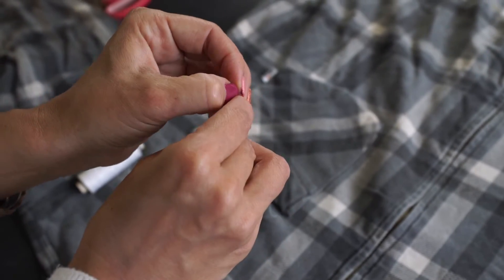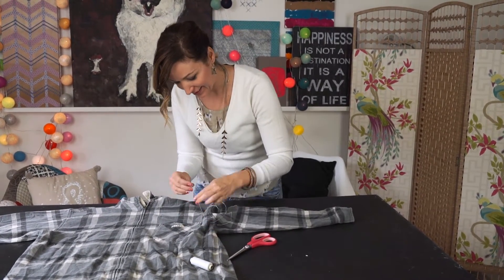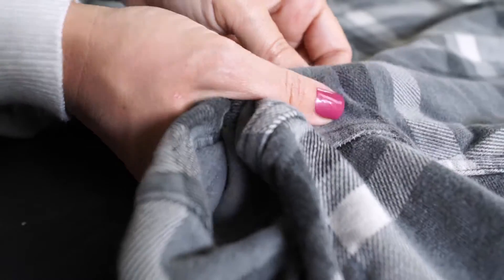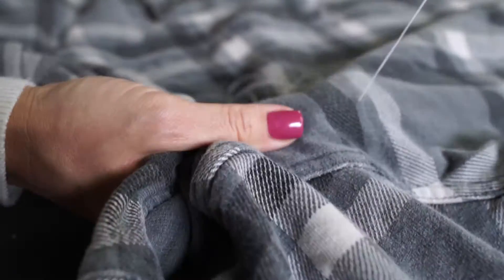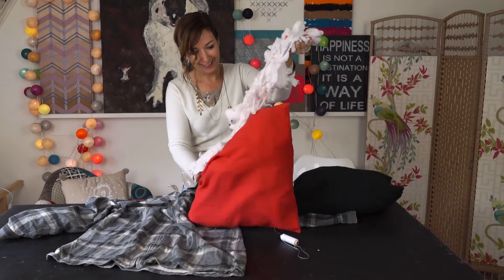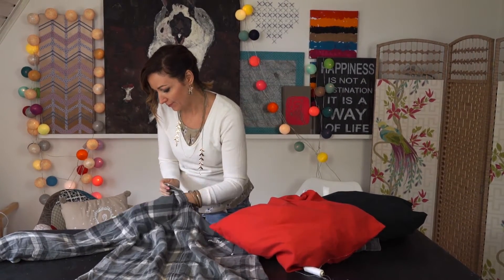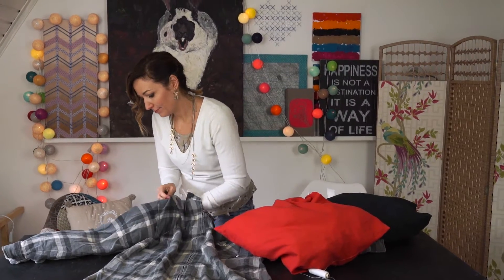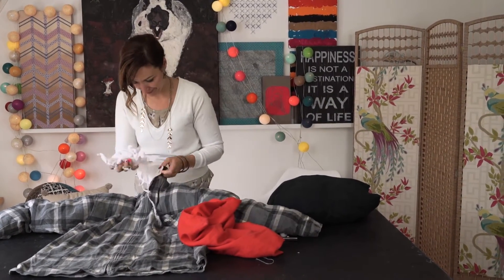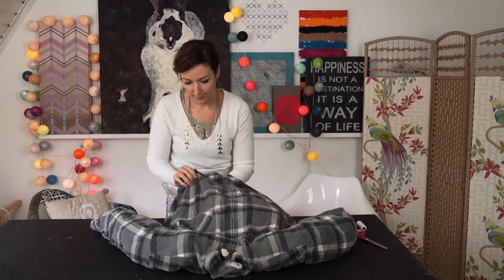Now the sewing part begins. Take out the stuffing from the pillow and start putting it inside the cardigan. I place the other pillow into the bottom part. Now you can finish up sewing.